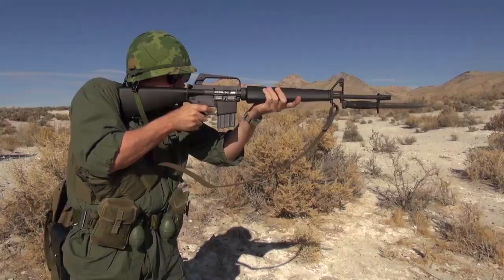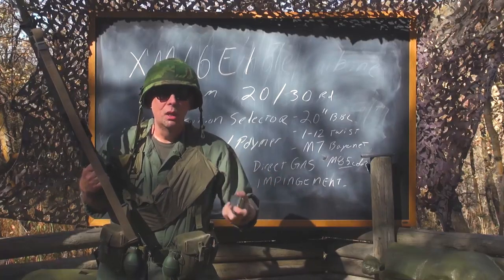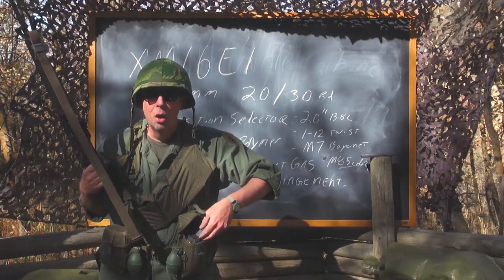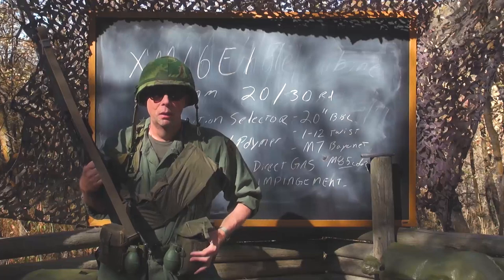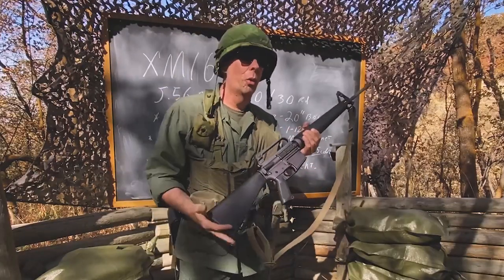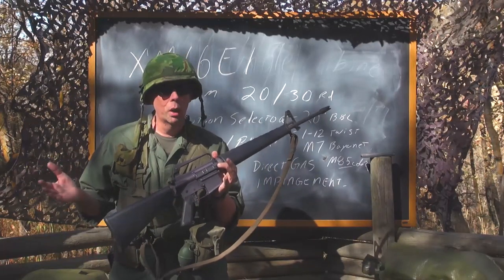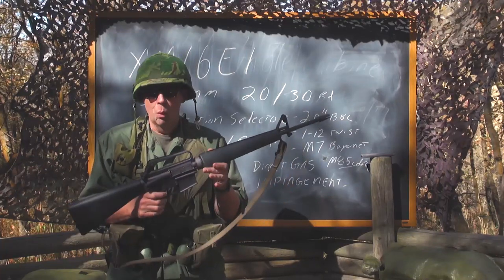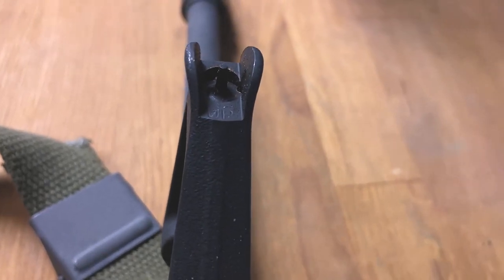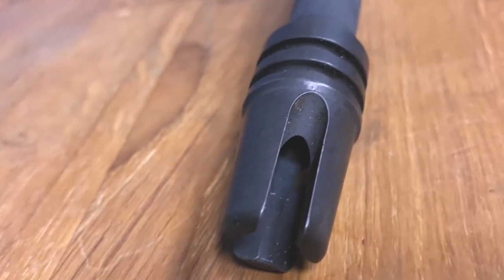The original magazines for the M16 were 20-round box magazines holding 20 rounds of 5.56mm ammunition. The 5.56 became very controversial because up to that point all service rifles were .30 caliber. People said it would never stop a bad guy — but 50-some years later, we realize 5.56 works very well on human targets.